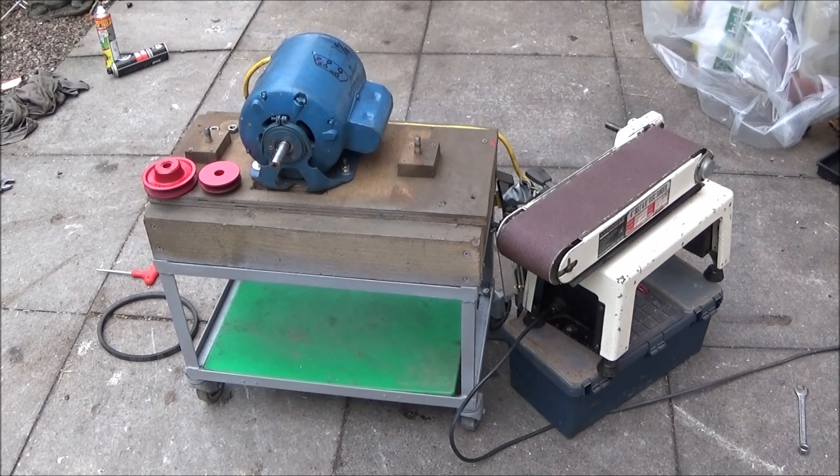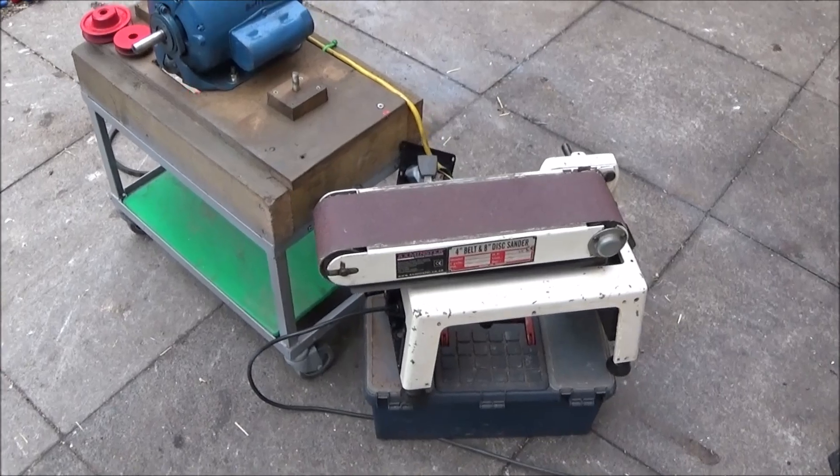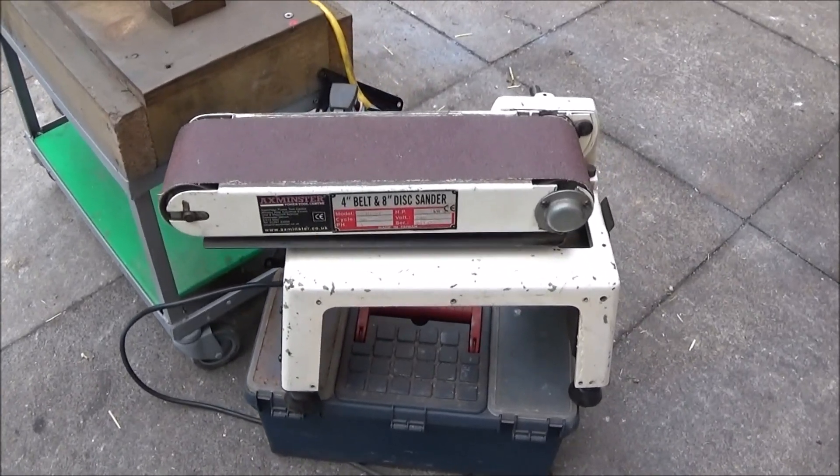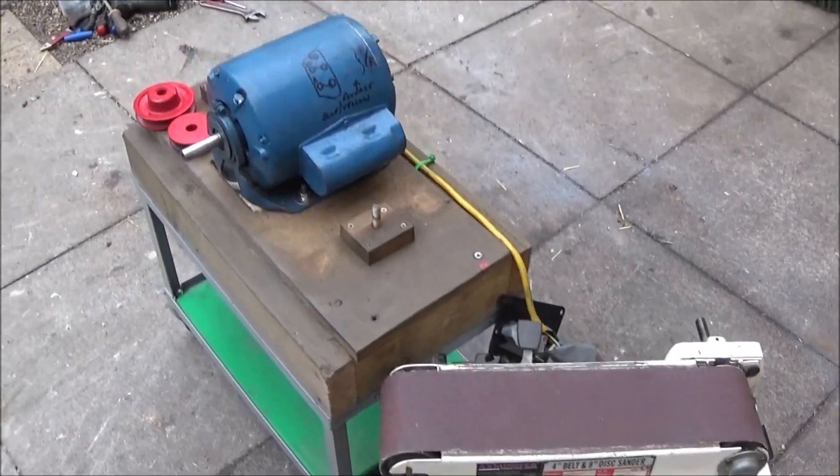This is my Axminster belt and disc sander in pieces, and I'm going to show you how I fitted a more powerful motor. The last motor I had on this setup wasn't powerful enough, and when I applied pressure to the belt it was actually stopping it.